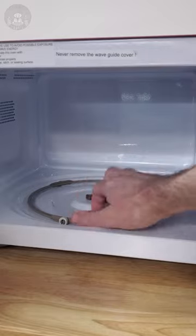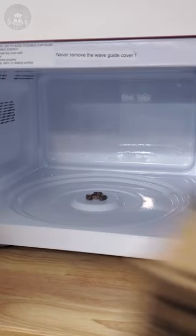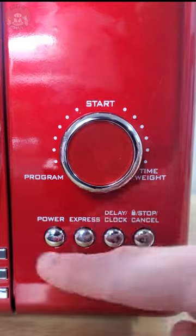You just need to take out that pesky turntable. Once that's done, just place the box inside your microwave and let it run for a few minutes. The box will look like this through the thermal camera.